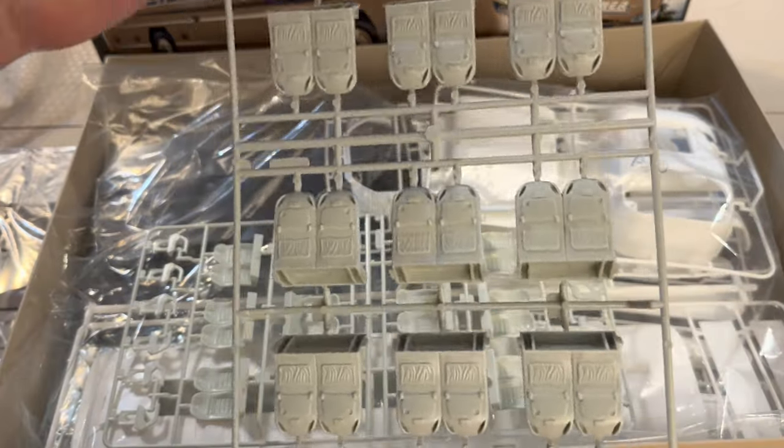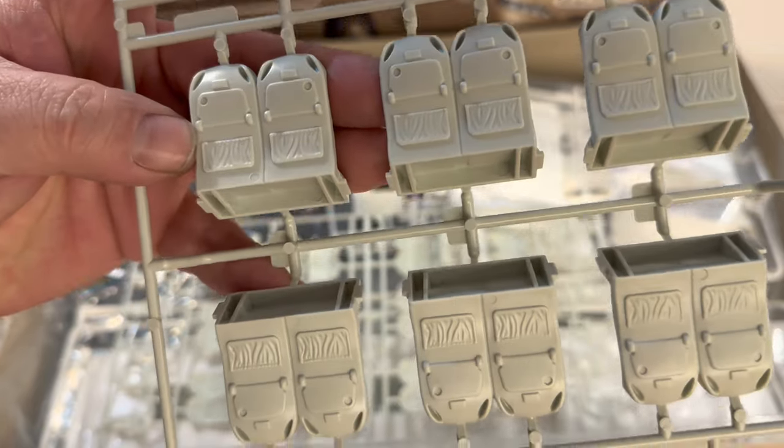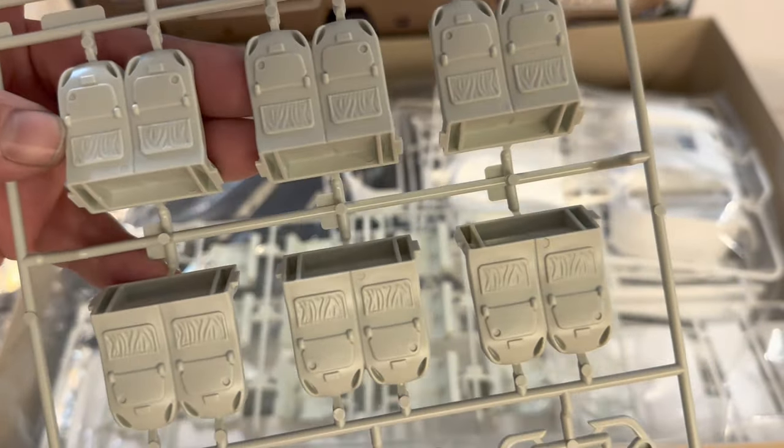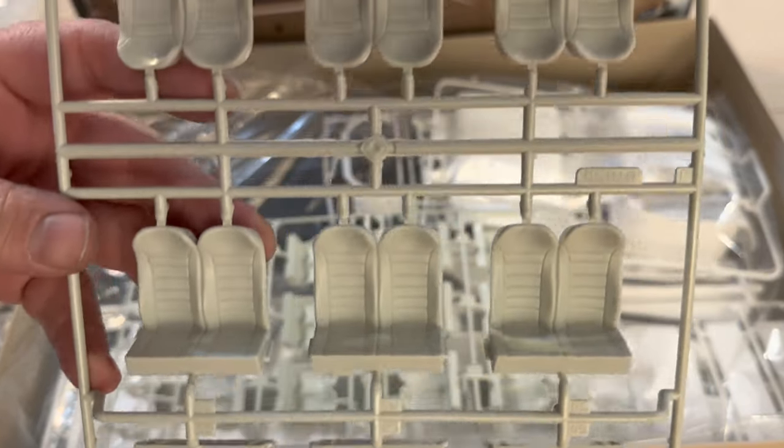It's almost like first class seating on an airplane. You can see the detail here — very nice sharp lines, very crisp detail, and lots and lots of seats and lots of decals to go with them.